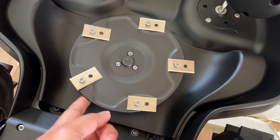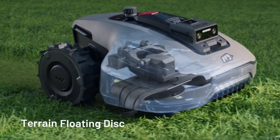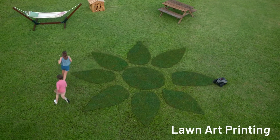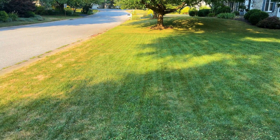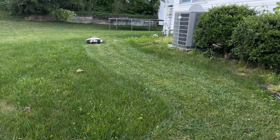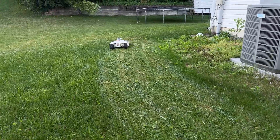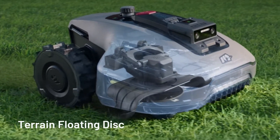Now let's talk about cut quality. The Yucca Mini has a floating cutting disc with 5 pivoting razor blades, which helps it adapt to uneven terrain and deliver a clean, uniform cut. If you've ever seen those satisfying lawn stripes, this mower can achieve that without much effort. It adapts to the height of the lawn as it goes — so if one side is cut a little too short and the other is a little too long, it adapts and makes a uniform, carpet-like quality cut.